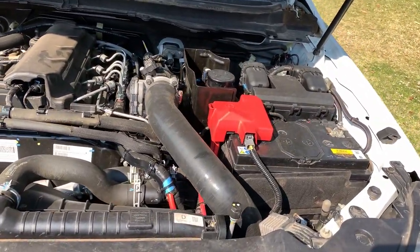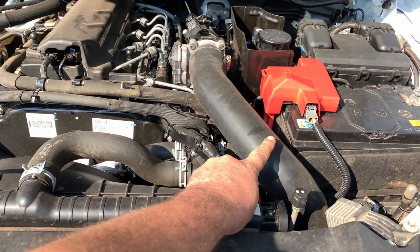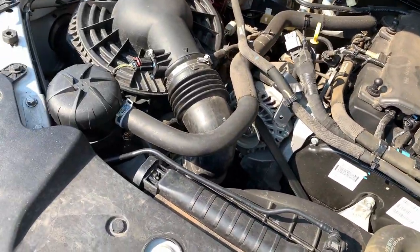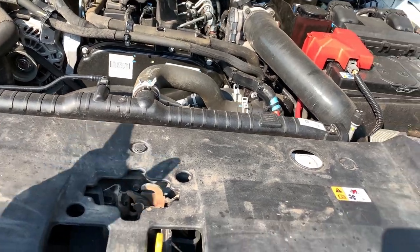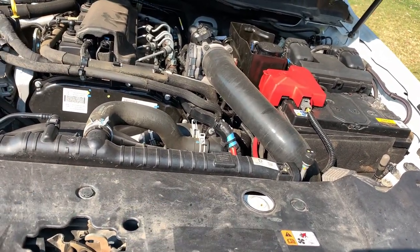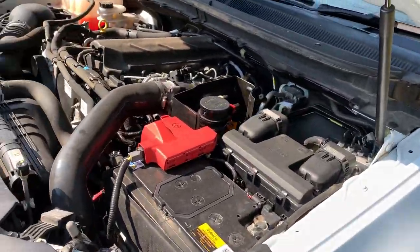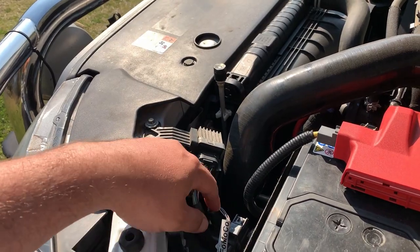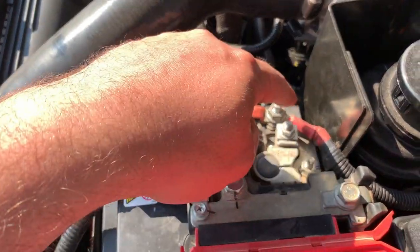Under here, I've upgraded the intercooler pipes to silicone ones because the stock pipes have a tendency to split and heaps of people have had dramas with them. As I was doing that, I also upgraded the intercooler to a wider, bigger core unit for better airflow so it doesn't get restricted. There's also a breather for the winch and a fuse for the HID kit for the spotties up there.